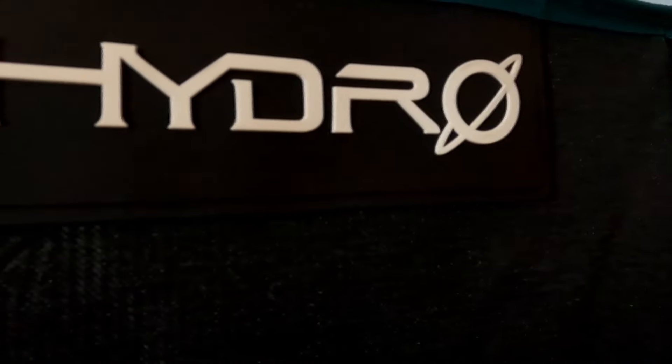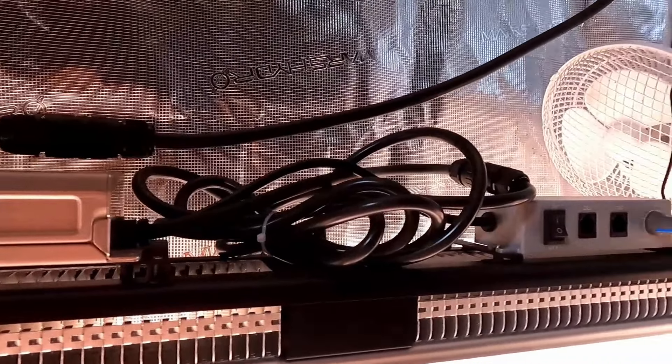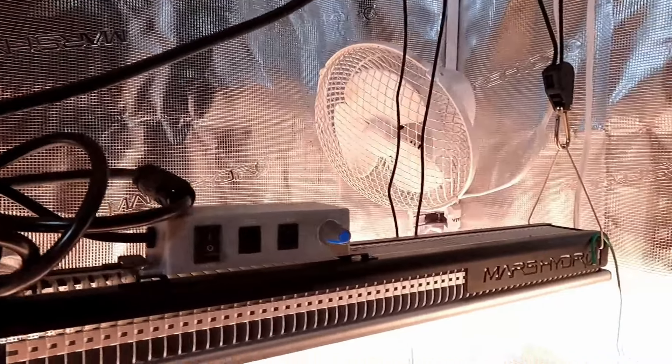This video is sponsored by Mars Hydro, innovators in the LED game. Specializing in home growing and commercial applications, Mars Hydro has what you need. From seedling to harvest, Mars Hydro has got you covered — whether it be the TS-600 for seedlings,